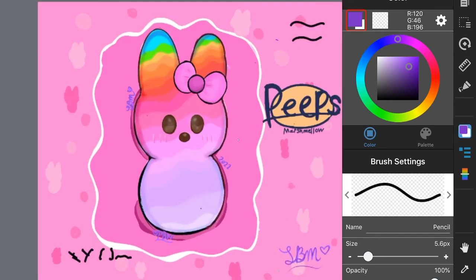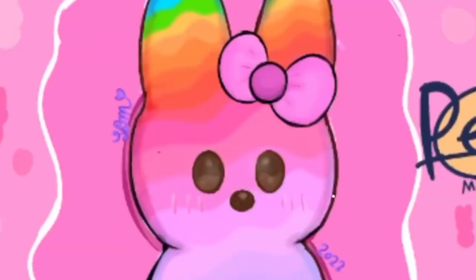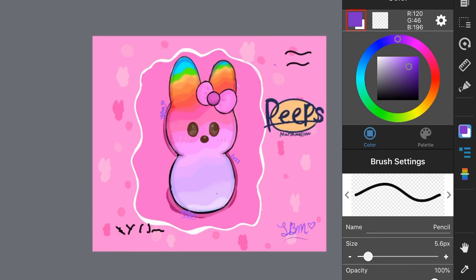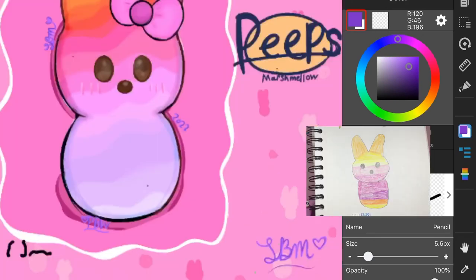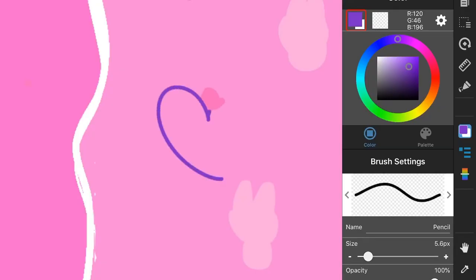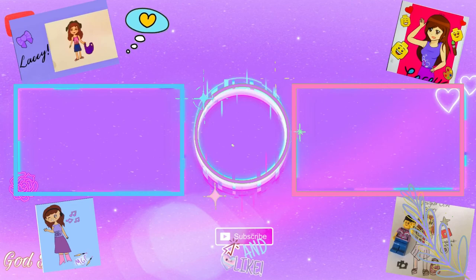There it is! You can tell I improved more over the years. This one's on digital — I'm better on digital than on paper — but I like how both of them turned out and I think I did improve a bit on drawing, so I'm glad I did that. The other version looked like this, so yeah. I was also going to add sprinkles on the side but ran out of time. Thanks for watching, bye peeps — it's not even Easter, Lucy!